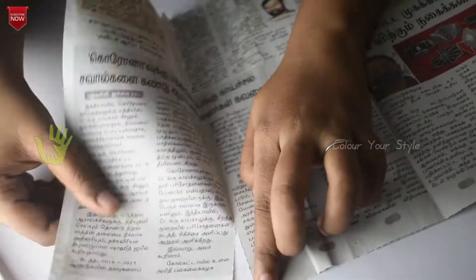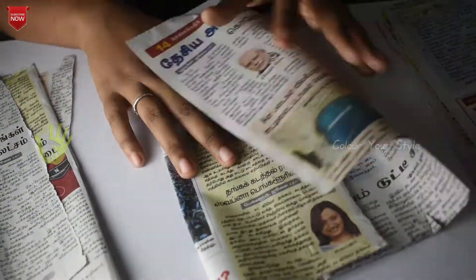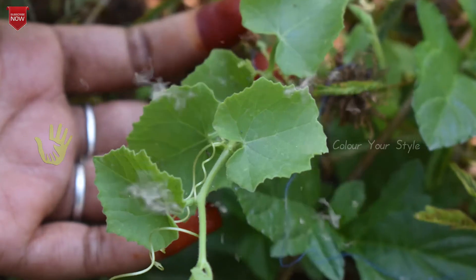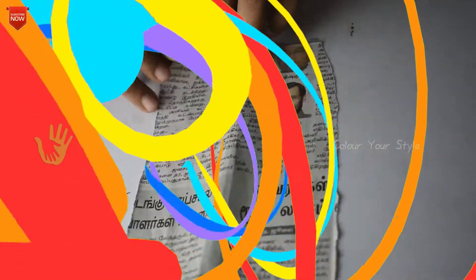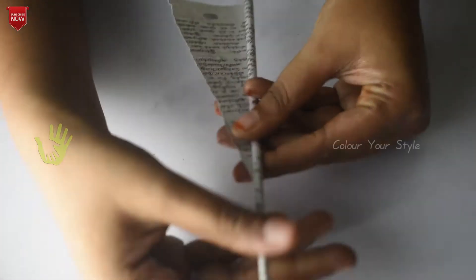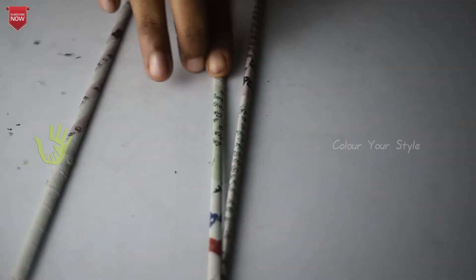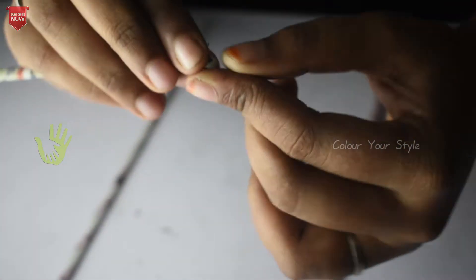Take a newspaper. Take two or three newspaper sheets. Now take a newspaper sheet and roll it. Put the corner and glue it. Put the sticks on the top, then roll it.